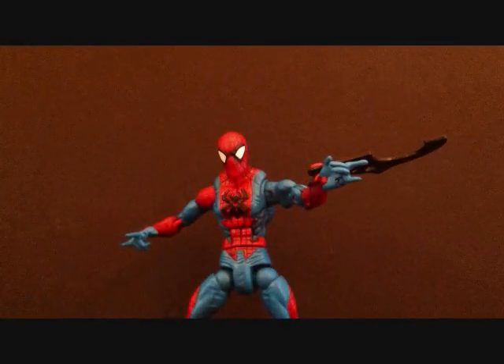So here we have Spider-Man outside of the packaging, and Spider-Man actually looks really cool. This is going to be a really quick review. I'm not going to really get too much into the accessories because I think the accessories are kind of crappy, but I'll go ahead and get into them.